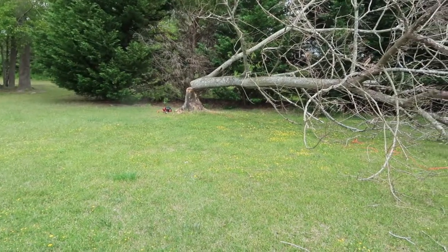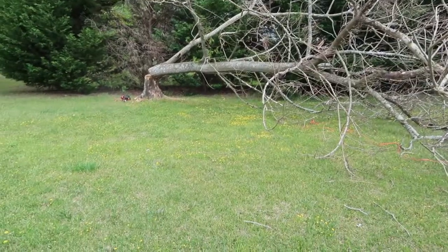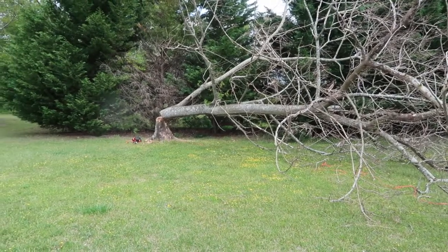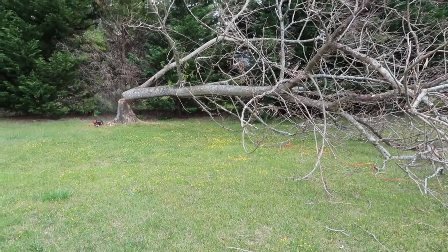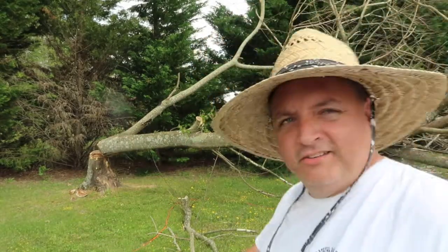My camera had a memory card error — not sure what you got out of that. I cut the tree down, the chainsaw worked. Now I gotta pull the truck up closer so I can cut some of this down and load it up to cart off. I'm trying to be patient with this memory card; it keeps cutting off and saying memory card error. I'm doing this in sections, chopping it up.